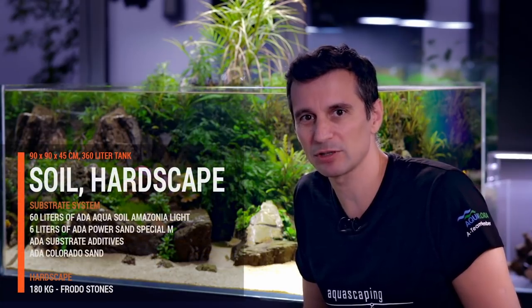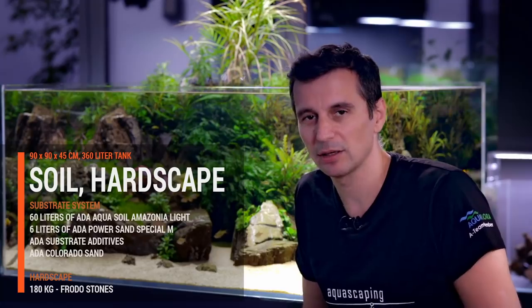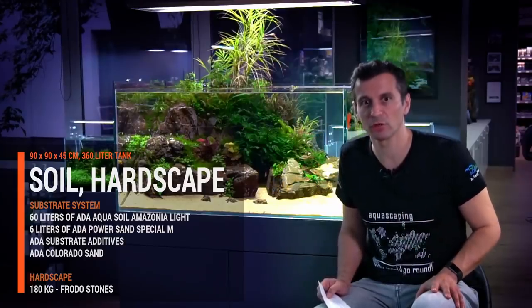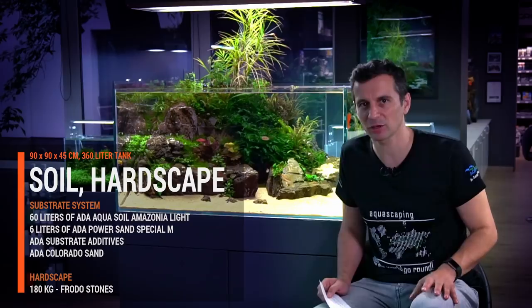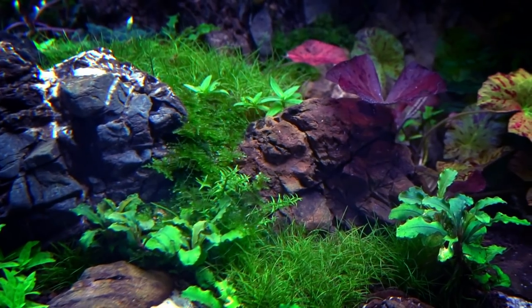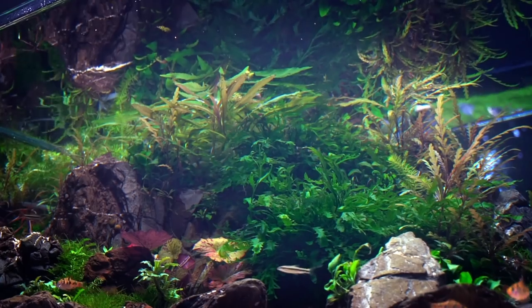We used about 60 liters of ADA Amazonia Light with the ADA substrate system, including ADA Power Sand, installed in this aquarium. We were not using normal ADA Amazonia, but the Amazonia Light. You can feel that the plants are growing a little bit slower, as Amazonia Light has fewer nutrients — that is a disadvantage. But the huge advantage is that Amazonia Light makes your aquarium much less prone to algae.